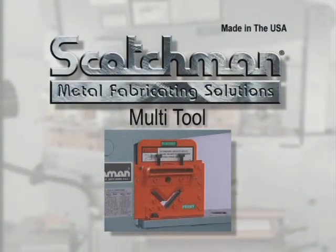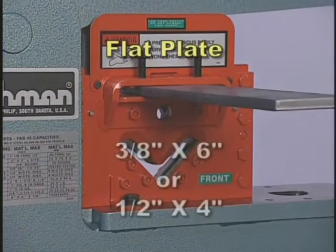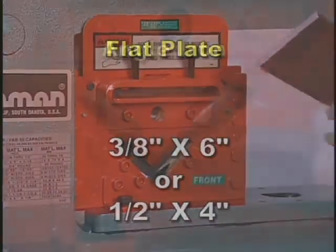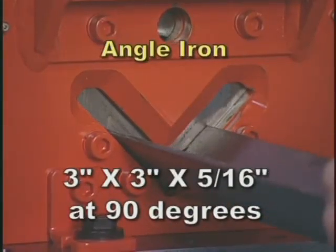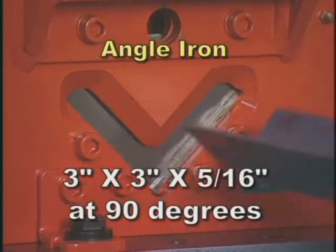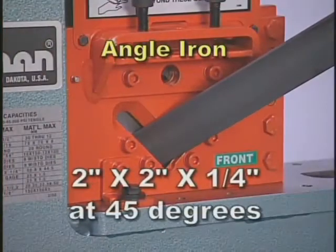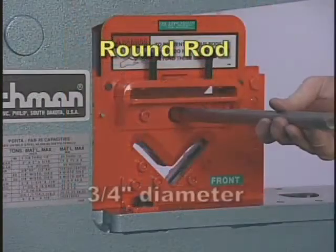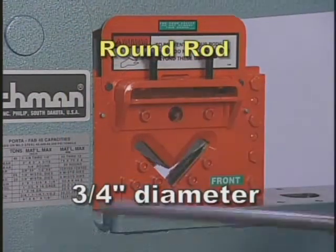The multi-tool will shear flat plate up to three eighths inch by six inches or one half inch by four inches. It will shear angle iron up to three by three by five sixteenth inch at 90 degrees and up to two by two by one quarter inch at 45 degrees. It will shear round rod up to three quarter inch diameter.